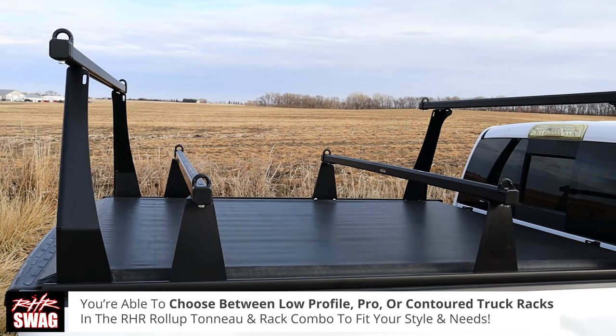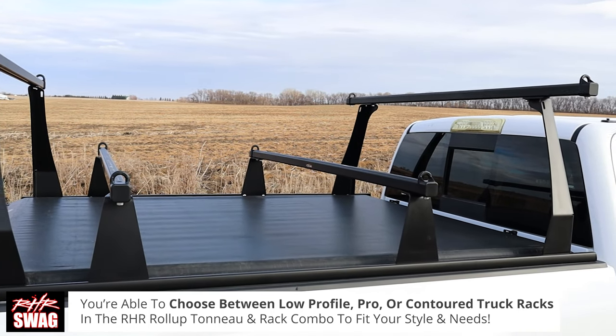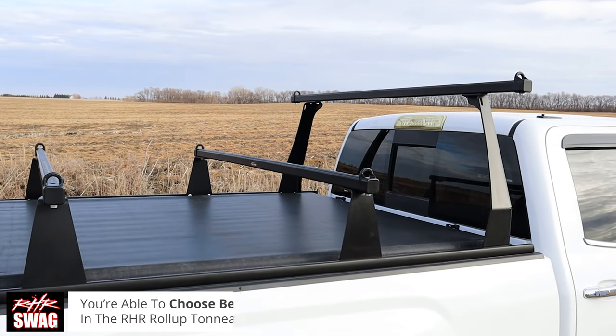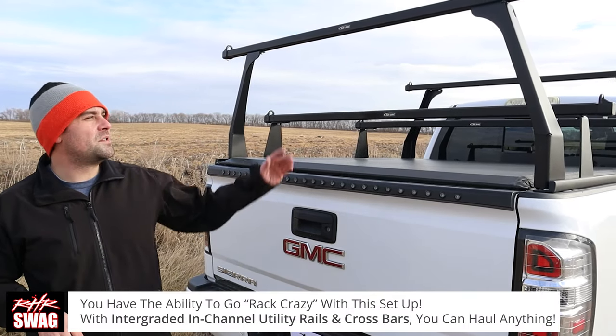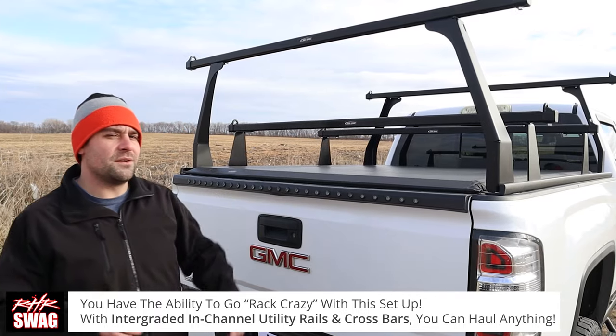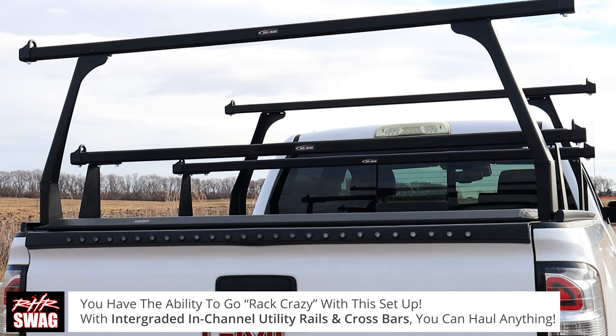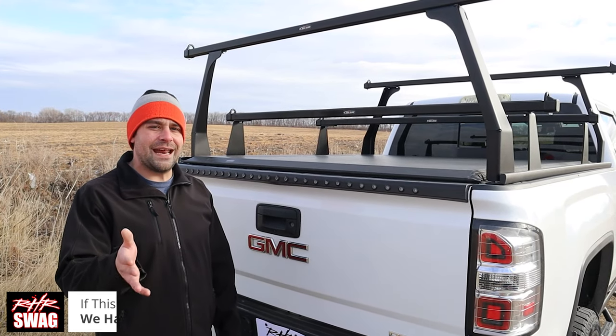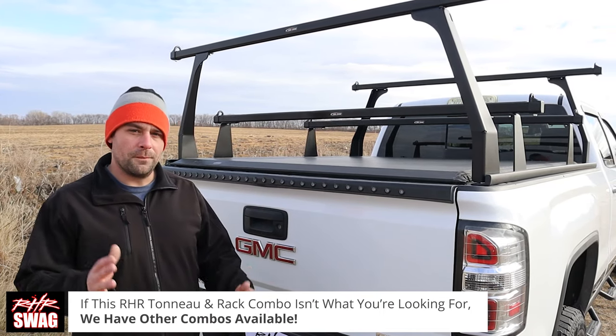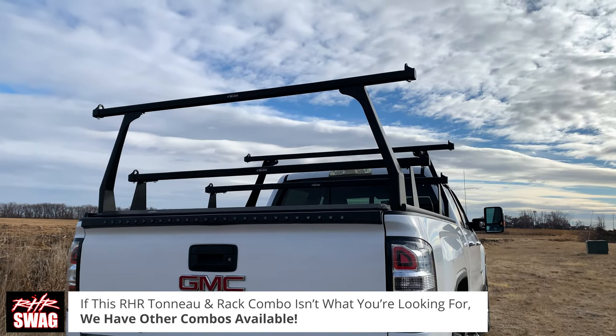It gives you dual-stage storage opportunities and a ton of different channels where you can put tie downs, cargo cleats, low dividers — absolutely anything you need to move, the Atarax can get it done in this setup or many others.